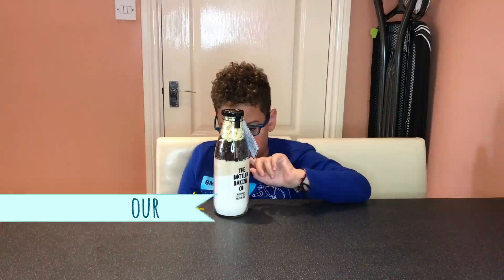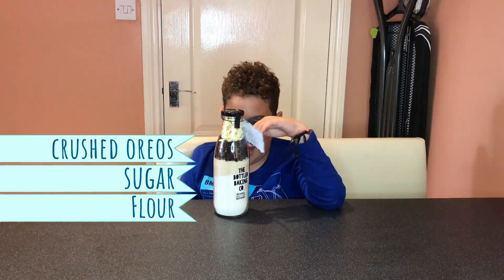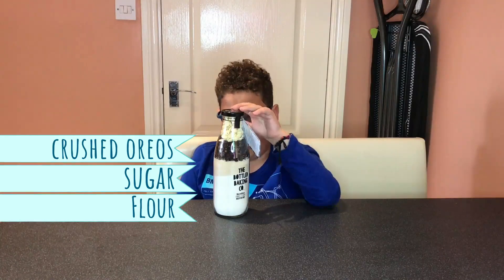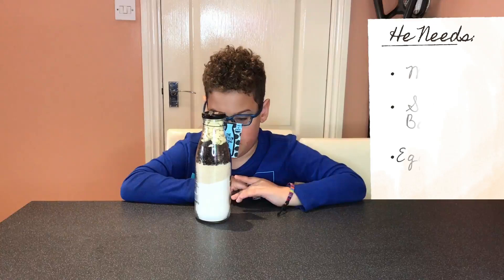Flour, sugar, crushed Oreos and white chocolate. I need milk, soft butter, egg.